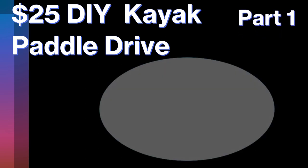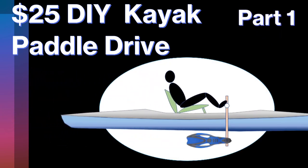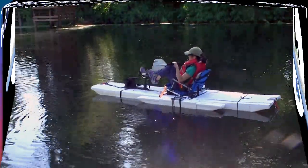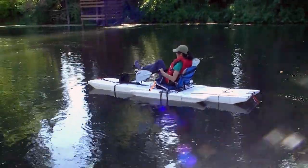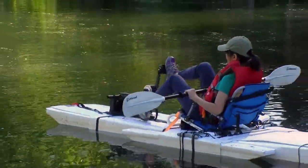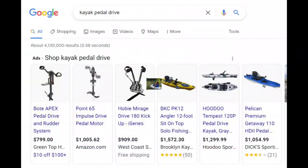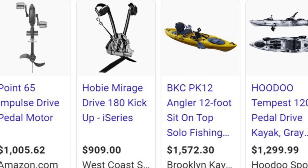This video series is about how I build a pedal drive for under $25. I like my pedal drive on my home-built boat but it's a bit heavier than I would like. I can get a seven to eight pound one but I have to pay over $700 at least. Therefore I look into a simple way to build one that may weigh about three pounds.